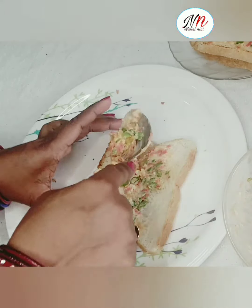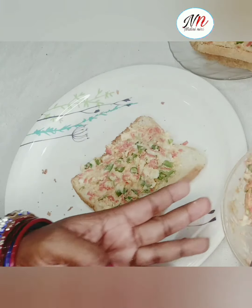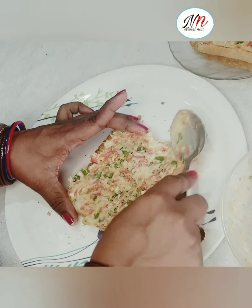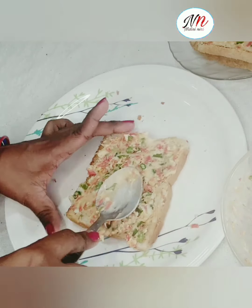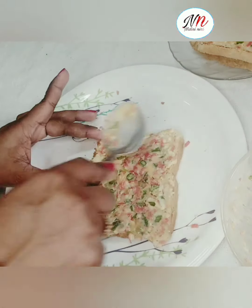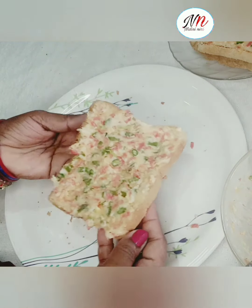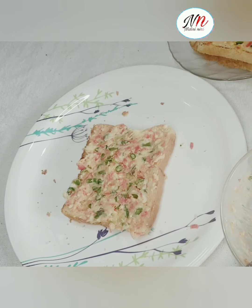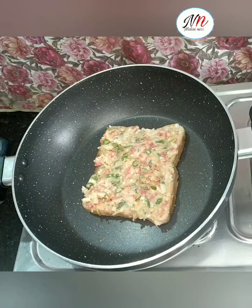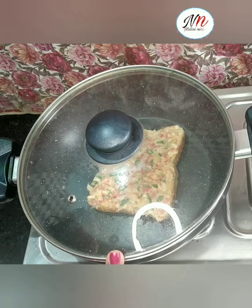The next ingredient is for the bread. The first ingredient is for the bread. The recipe is for the bread. You can keep it around and keep it on a fully low flame. You can keep it very low flame.